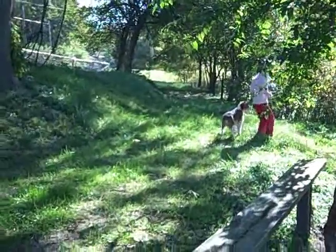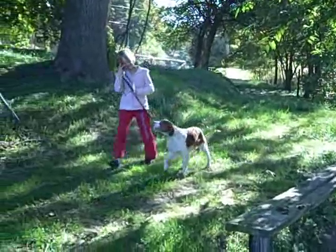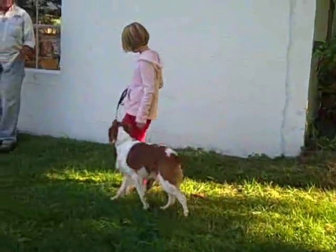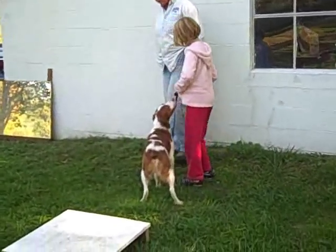Come back around this way. Good dog. Good boy. Doing it right. Let him know. Good boy. Give him a treat and tell him what a wonderful dog he is.